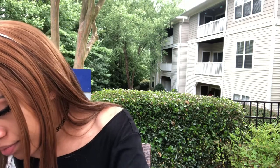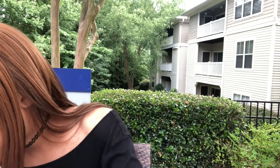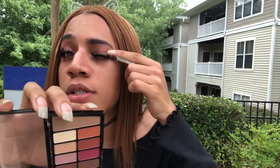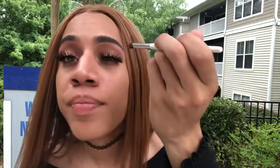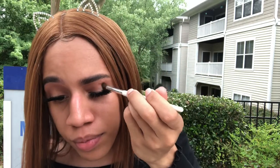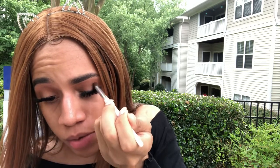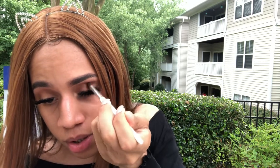Now, using a different eyeshadow brush, I'm going to pop this dark brown shade into my outer eyelids — over here in this area. Unless you're packing it on, you don't want a lot of fallout, so just tap it off like that, working it into your crease. When in doubt, blend it out — that's my motto.